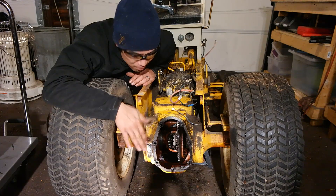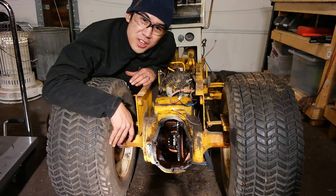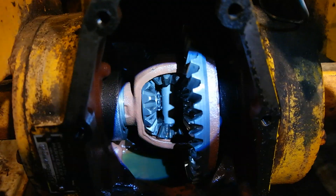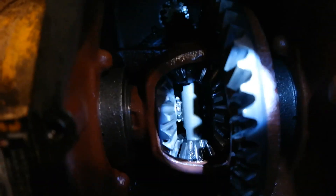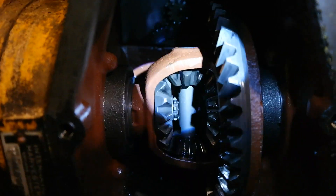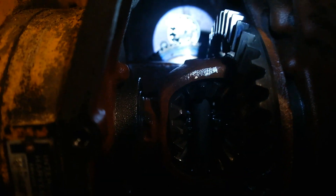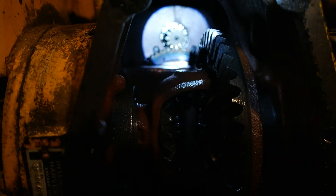I have the rear cover pulled off. I want to show you the inside workings of the gears and show you how the gears interact with the wheels as you're driving the tractor. So what you're looking at are the gears inside of the differential of this Cub Cadet 149. This is a hydrostatic model. So this gear back there where my light is — that is the input gear coming from the hydrostatic transmission.